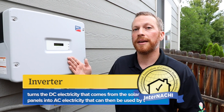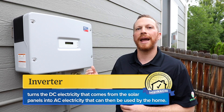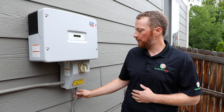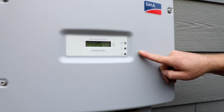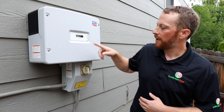We'll start with the inverter. The inverter is turning the DC electricity that comes from the solar panels into AC electricity that can then be used by the home. We have a DC run coming into the inverter through a DC disconnect, which is labeled here, and then this is the inverter itself, which is turning that DC electricity into AC.